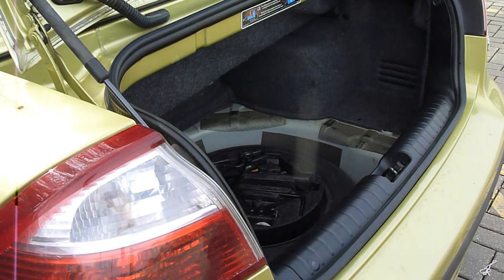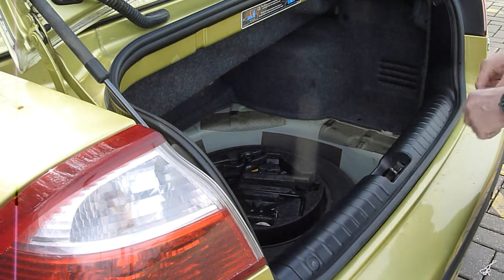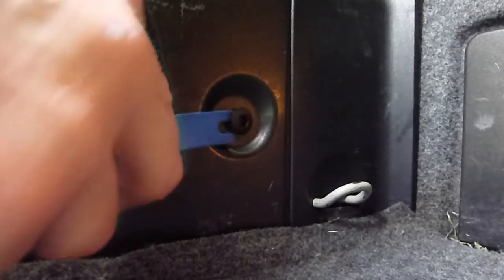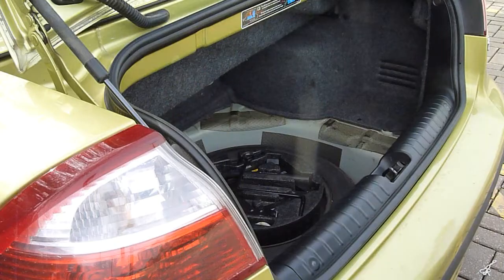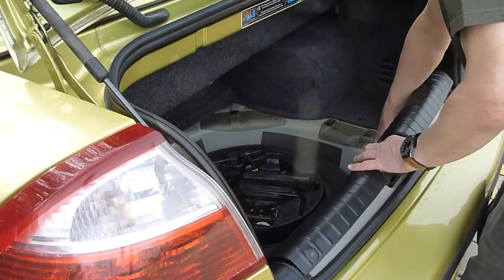You will then need to remove the back panel which is held in place by two clips. In the centre of each clip you're going to need to push that in. Once that's popped inwards you can then prise the clip out. The actual panel itself is just lifted upwards — it's held in place by four clips.